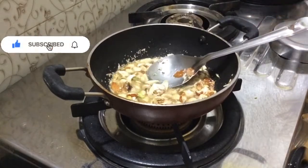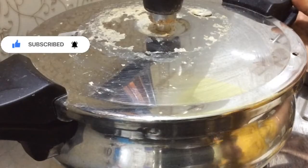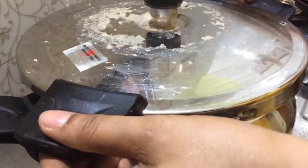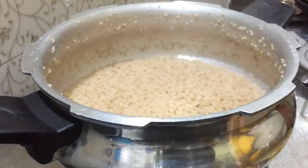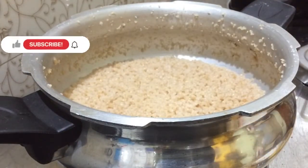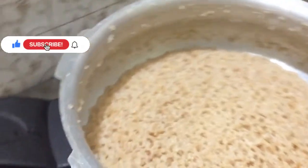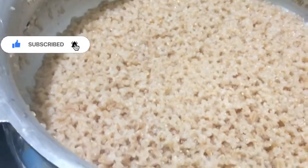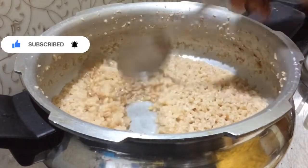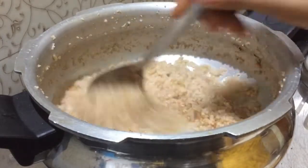Cook at 1-3 degrees in the pan. I am going to cook the pan. And squeeze it.